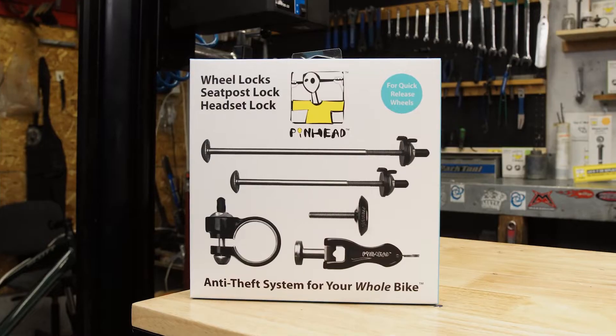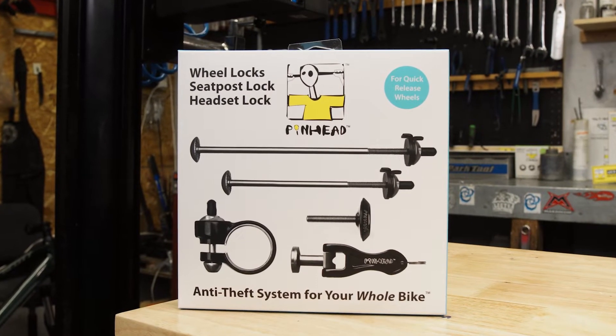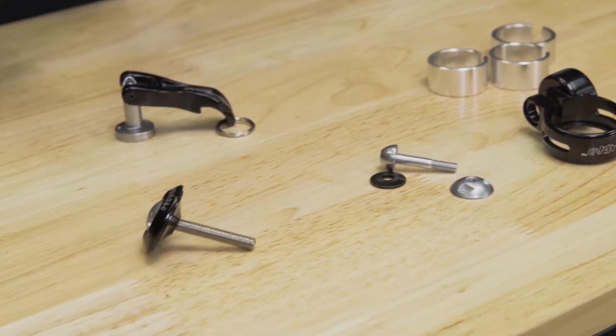The solution is Pinhead's Quick Release Wheel Locks. Here we have the Pinhead Quick Release 4-Pack, which includes locks for both of your wheels, the seat post, and the headset. Once installed, the locks remain permanently on your bicycle, even when you ride.